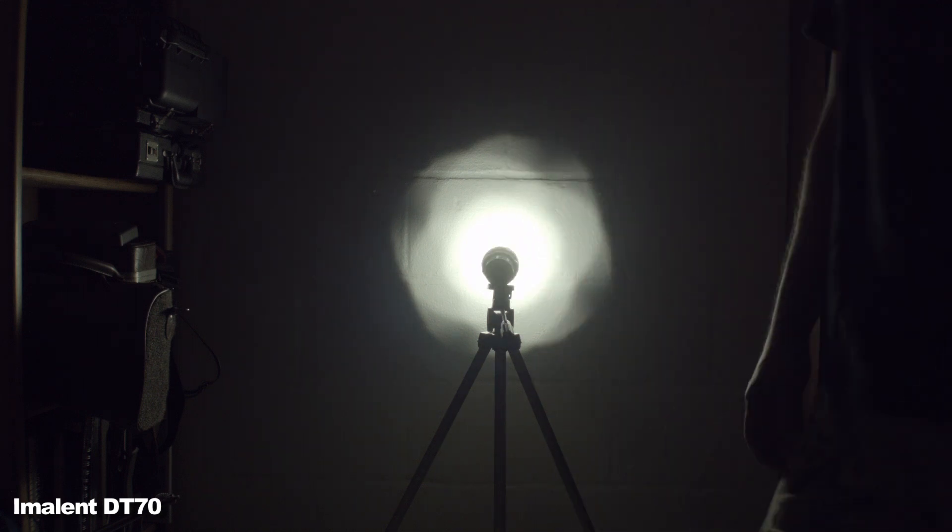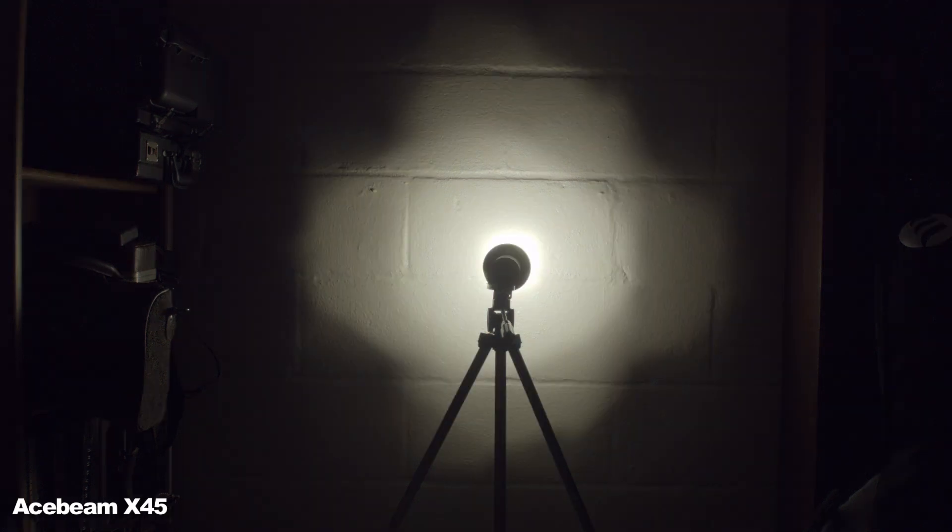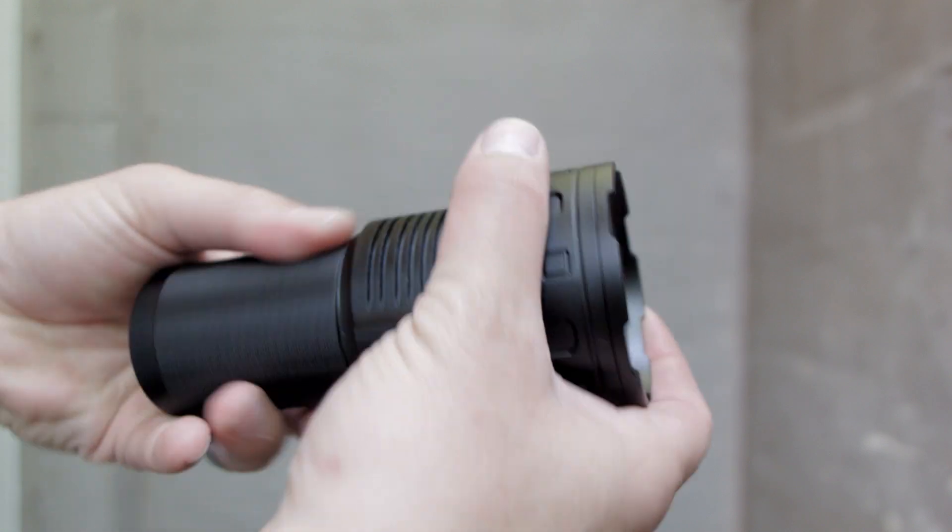Here's a beam profile — the brightness scale is too large to accurately capture all modes at close distance on the white wall, so I'll compare it to the X45's beam. The X45 has a much wider spill.